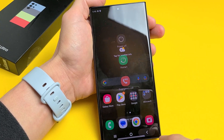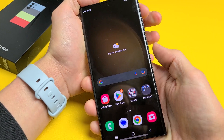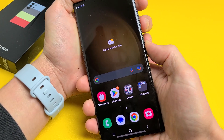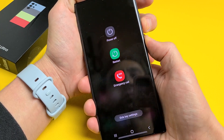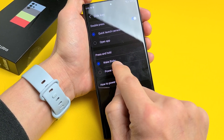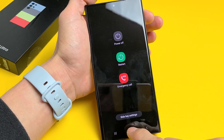So again, the two-key combo: volume down, power — press and hold. Now the thing is, if you just press and hold the power button by itself, it's going to bring up Bixby. What you can do is change that. If you do volume down and power, it shows side key settings. Your power button is basically your side key. Tap on that, and under press and hold, it's currently set to wake Bixby — we can change it to power off menu. So now pressing and holding the power button will bring up the power off menu.